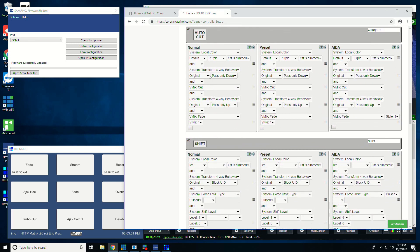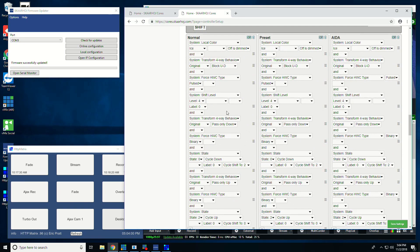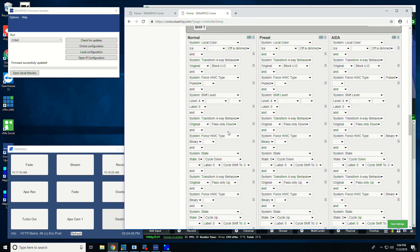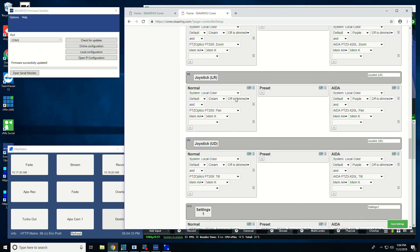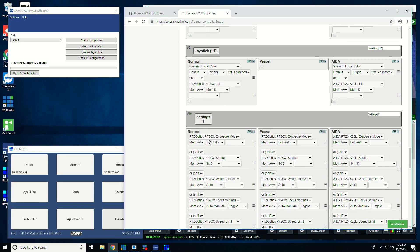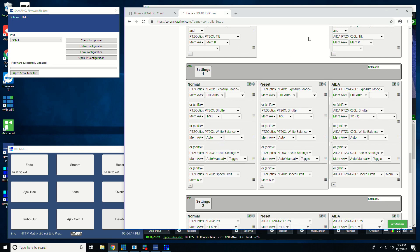Down here you'll notice that the ADA camera select is used instead, so I've broken up those four buttons into controlling PTZ Optics and ADA cameras. Then the auto/cut button — this is the one that does cut if you press the bottom and fade if you press the top. Shift is a bit more complicated — this is that four-way button which does different things depending on which side you press it. It looks complicated but it's actually not that intimidating. Zoom just zooms in and out, and this is the joypad.